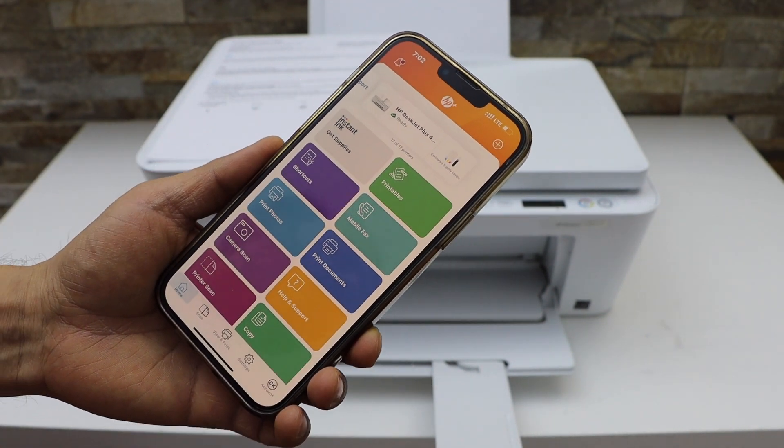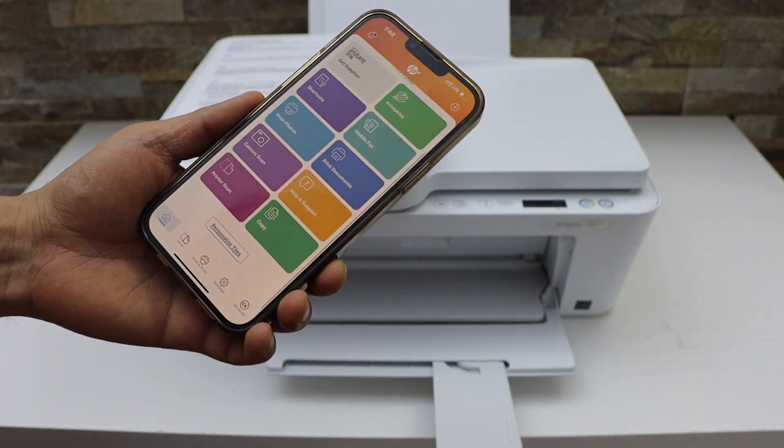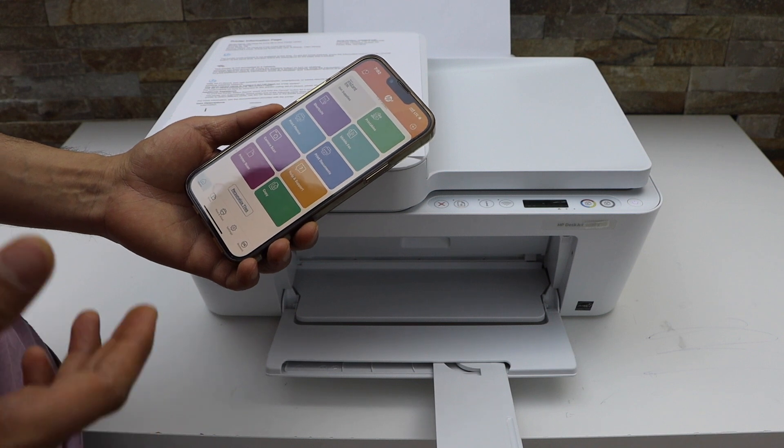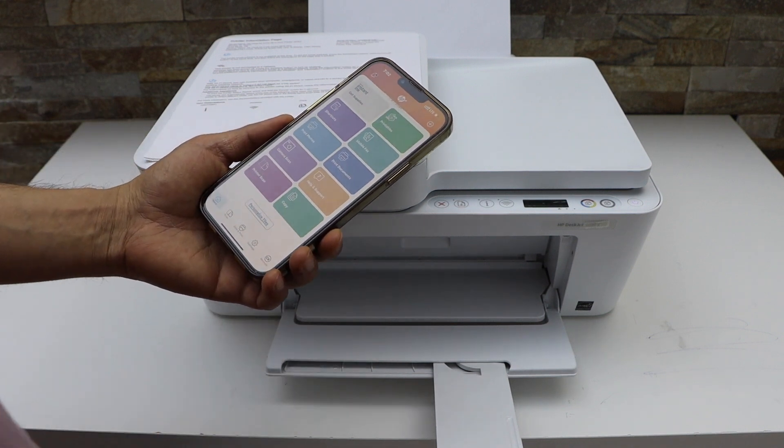It will display the estimated ink level, and now we can start using it for wireless printing and scanning. This way we can use the built-in Wi-Fi of the printer. Thanks for watching.